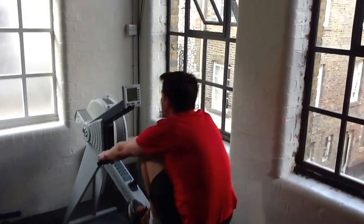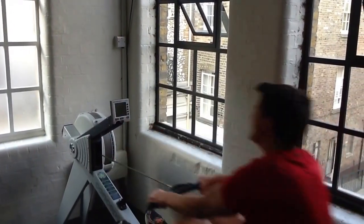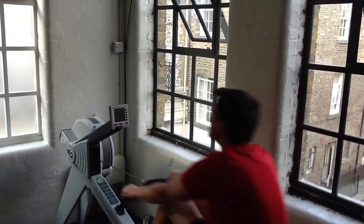Let's have a little look. He's pulling about 132 at the moment. I don't think that's going to be good enough. Halfway through: 168.